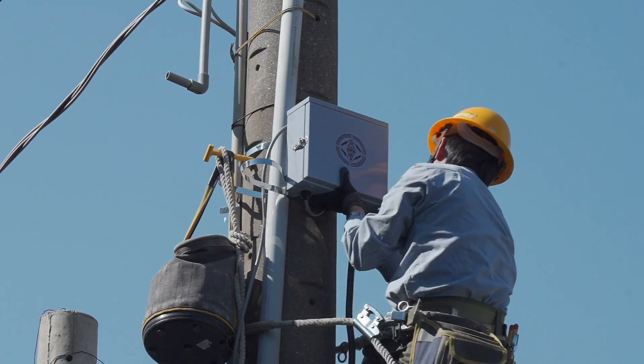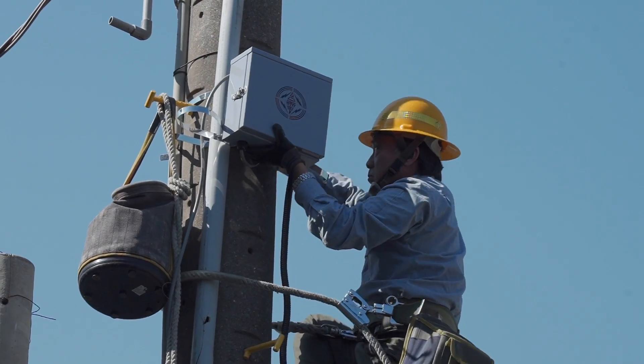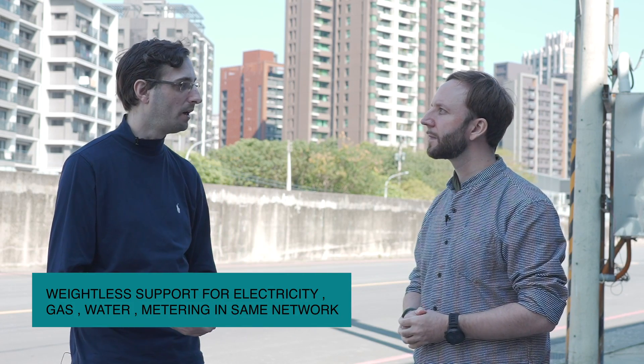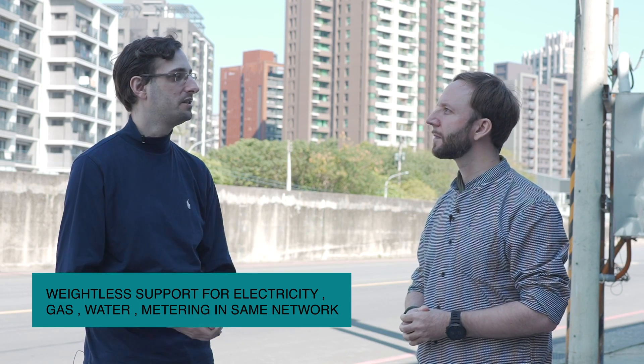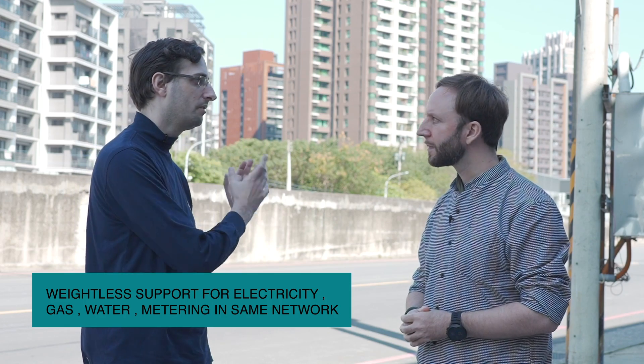We are able to install those DCUs outdoors at a distance from the neighborhood we want to cover, and it would be able to collect all the data from a thousand or even up to two thousand meters around in that kind of deployment. And as has been pointed out, this is a Weightless network dedicated to public utilities. As of today the main use case is Taiwan Power electricity metering, but the infrastructure can actually cover a larger number of use cases, and we have already piloted with Taiwan Power the collection of data from water meters, gas meters, and electricity meters all connected on the same infrastructure.